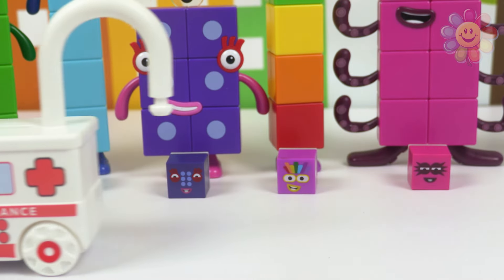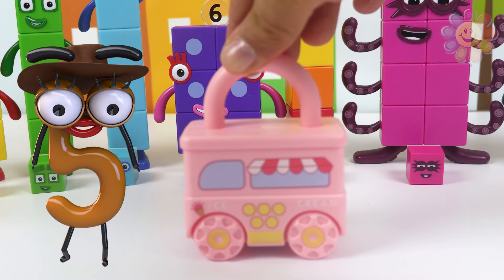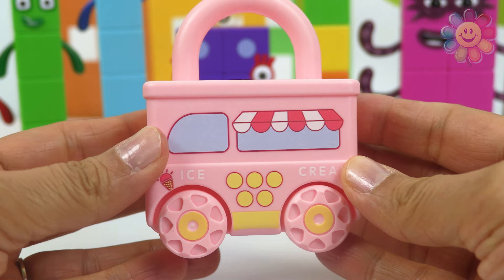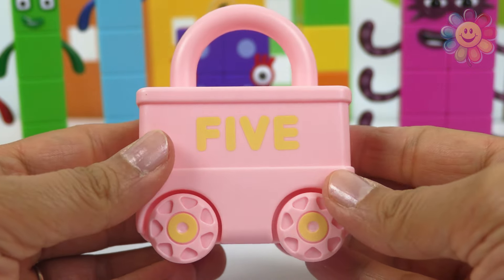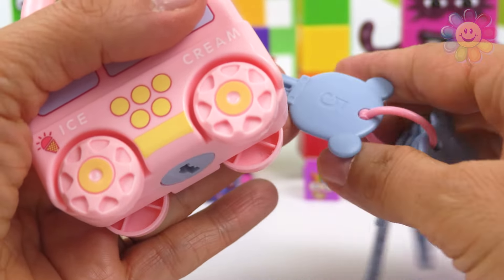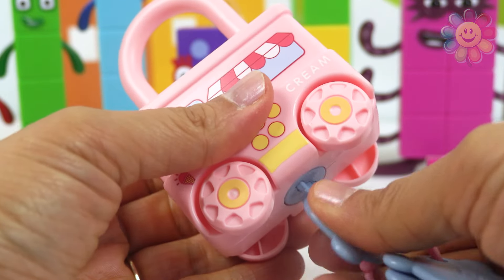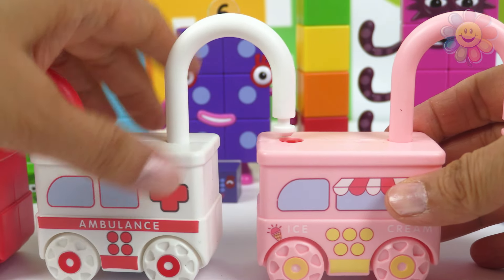We need one more vehicle, and this one is an ice cream truck. This truck sells all kinds of ice cream. The back says five, so we need key number five. It opened! Now we have to connect it to the ambulance.